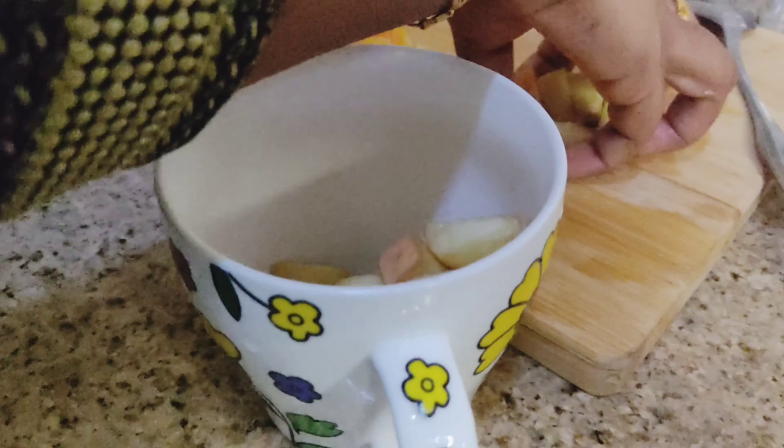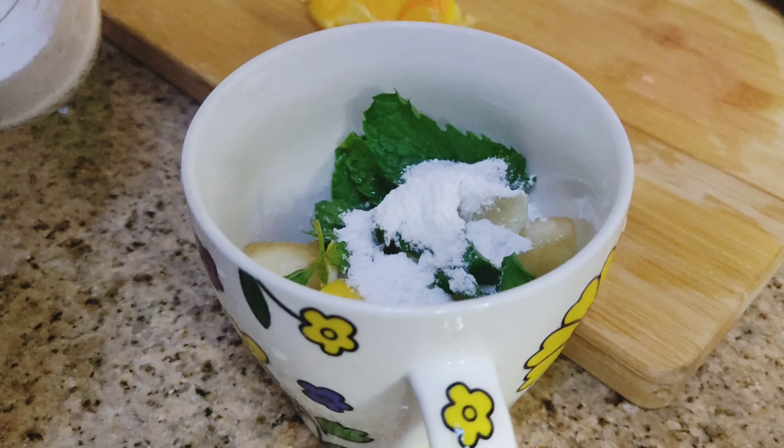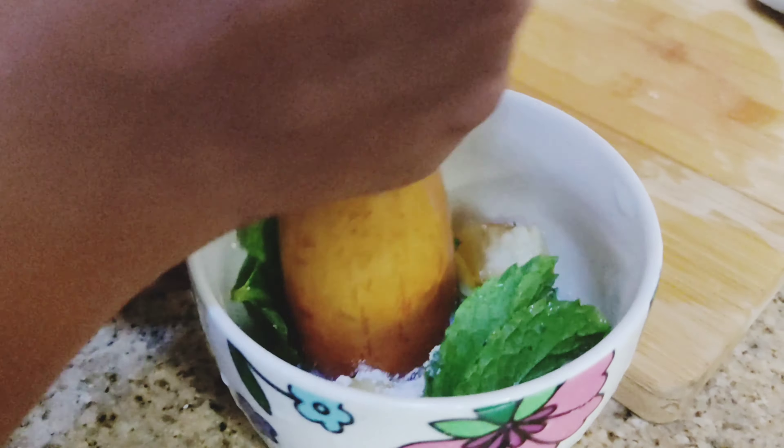The leaves are already ready. I am going to try peach. A lemon slice at the end, a little bit of olive leaves. Then I am going to crush it.